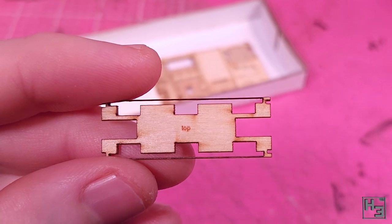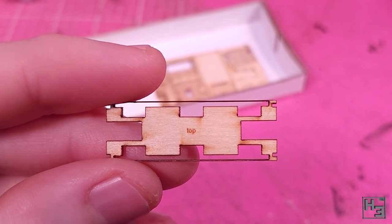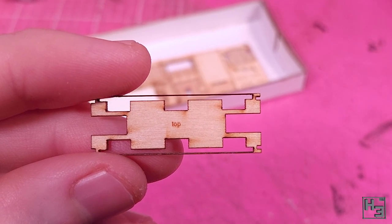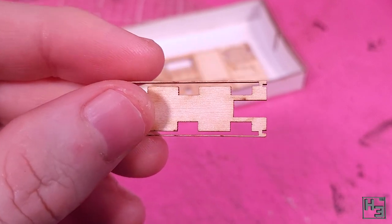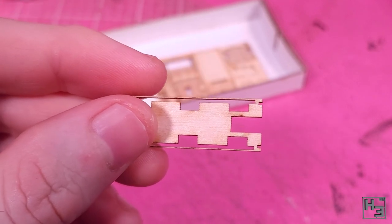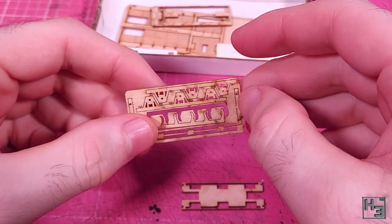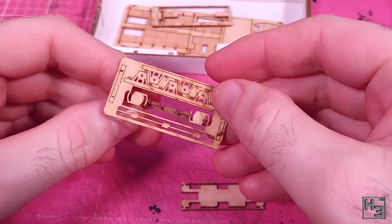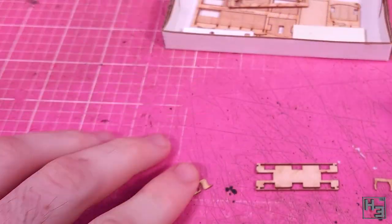We start with this frame part, and it has a top and a bottom. The top is marked as 'top' and the bottom isn't marked, but you know it's the bottom because it doesn't have 'top' written on it. Some of the more astute amongst you may notice that I seem to have completely disregarded this — I don't think it really matters that much. I take the brake shoe part off the... sprue? Is it a sprue when it's laser cut wood? Anyway, it's not too hard to remove most of the parts — they've been lasered pretty good.